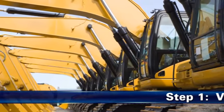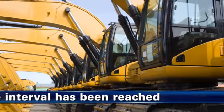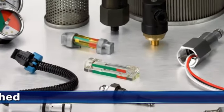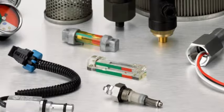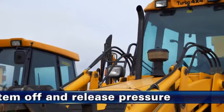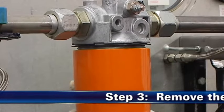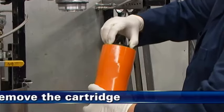Führen Sie nun für Filter mit Einsatz die folgenden Austauschschritte durch. Stellen Sie als ersten Schritt sicher, dass der Filter gewechselt werden muss – entweder gemäß den Anweisungen des Erstausrüsters oder der Wartungsanzeige. Stellen Sie als zweiten Schritt sicher, dass das Hydrauliksystem abgeschaltet ist und nicht unter Druck steht. Schrauben Sie als dritten Schritt das Gehäuse ab und entfernen Sie den Einsatz.